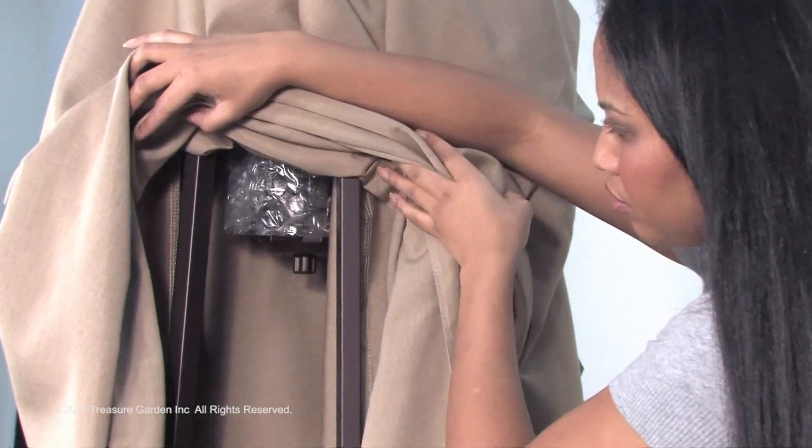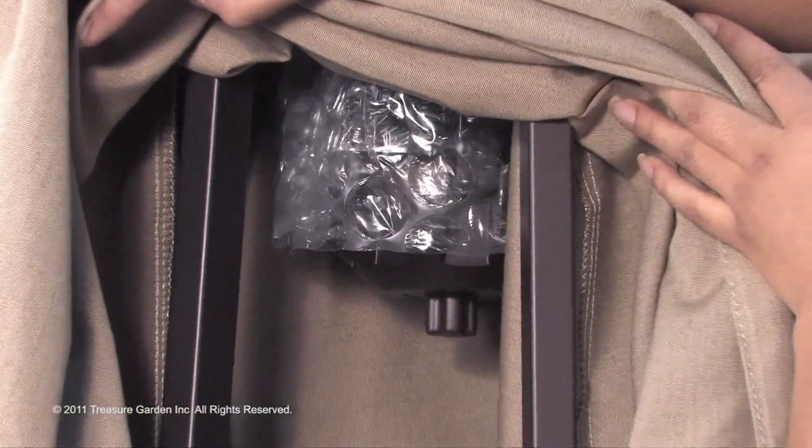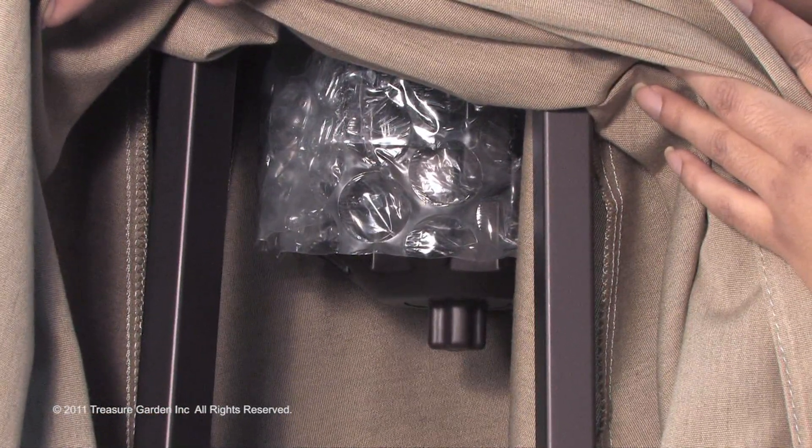Remove all plastic packaging material from all parts prior to opening umbrella. Check under canopy for packaging around ribs.